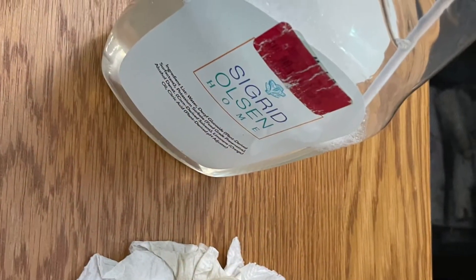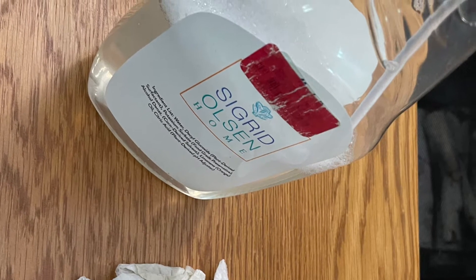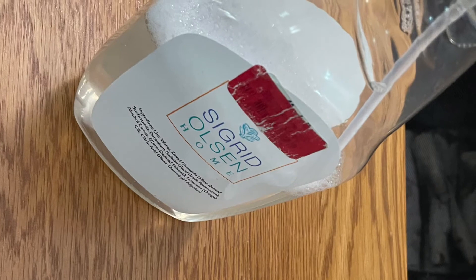First things first, it had to be cleaned all over. It had been sitting in my basement after he had brought it home.